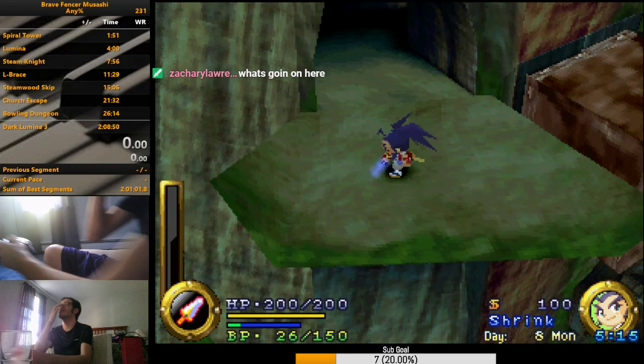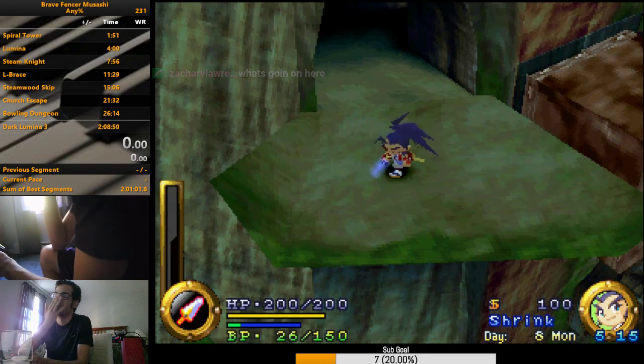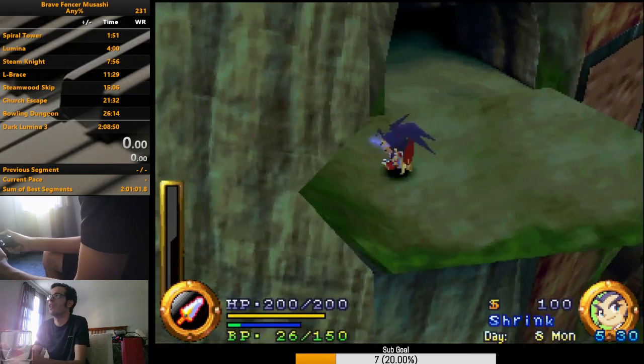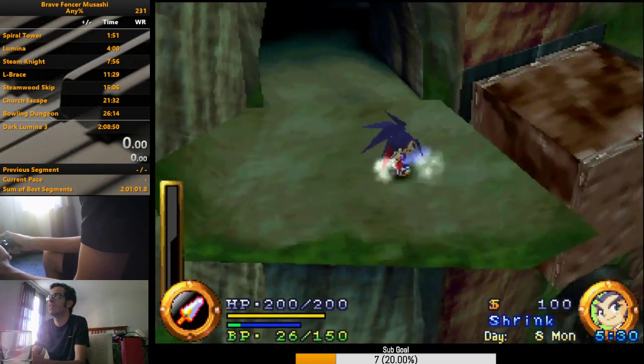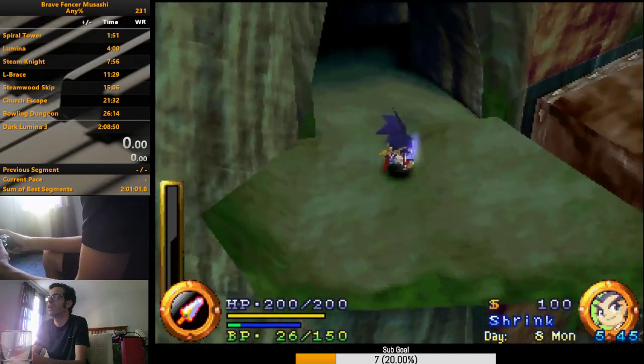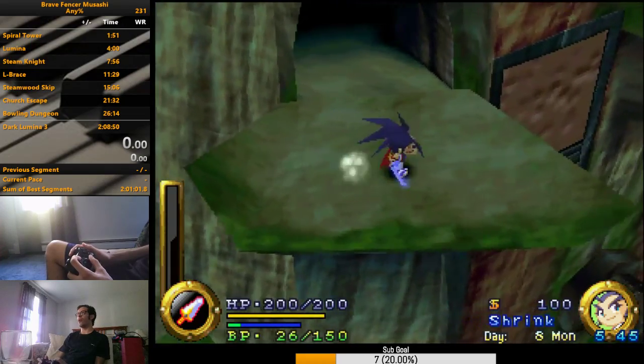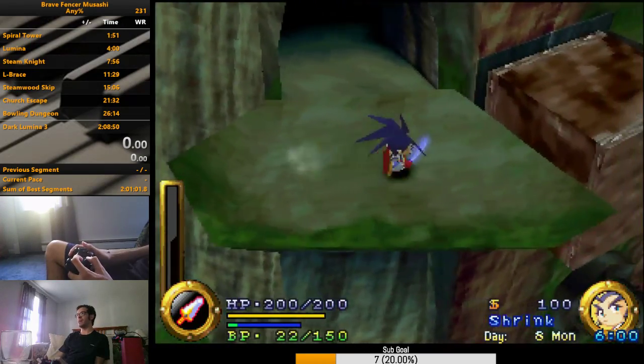I learned a little tech. Part of what made this trick so hard to do pause bufferless was the fact that you'd have to hold left and then switch to right without missing a single frame. But the thing is, let's say I hold left on the D-pad and then while I'm holding left on the D-pad at the same time, hold right.